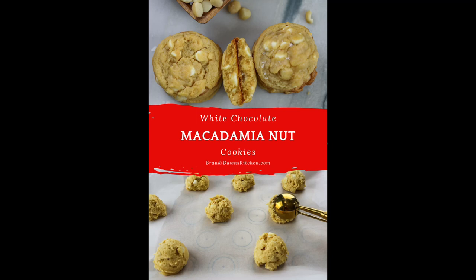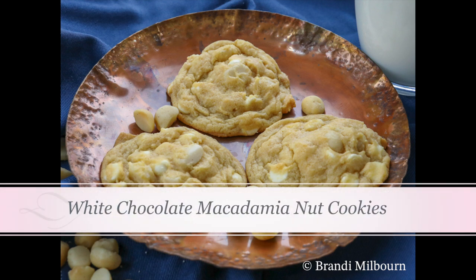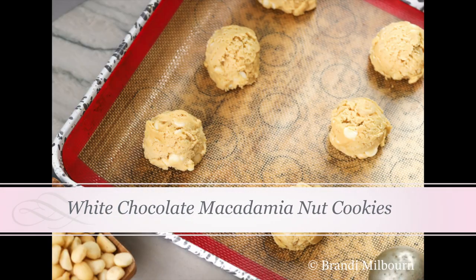White chocolate macadamia nut cookies is one of my family's favorite things to indulge in. Let me show you how to make these tasty soft cookies today on Brandi Dawn's Kitchen.